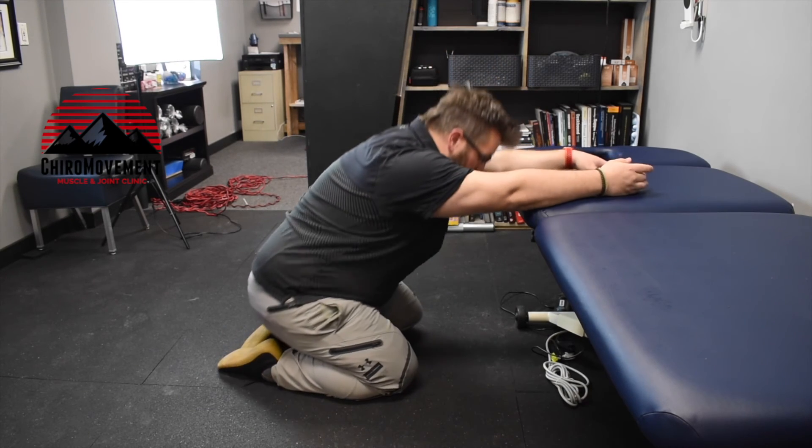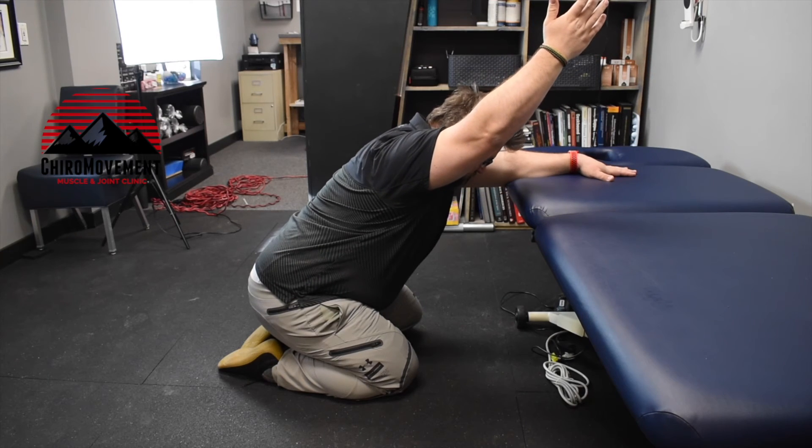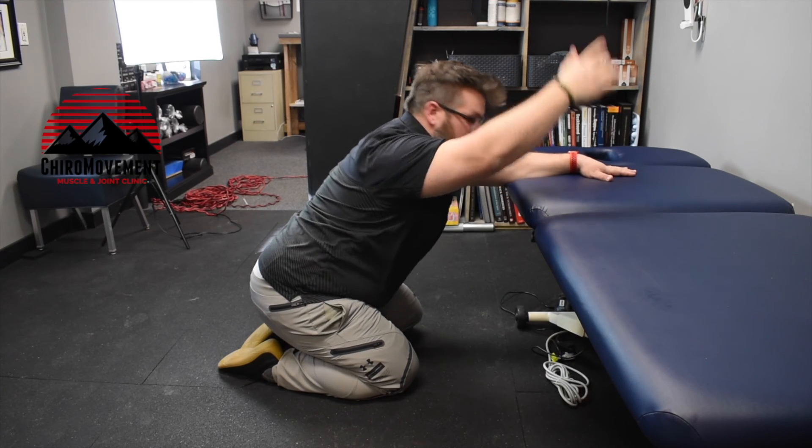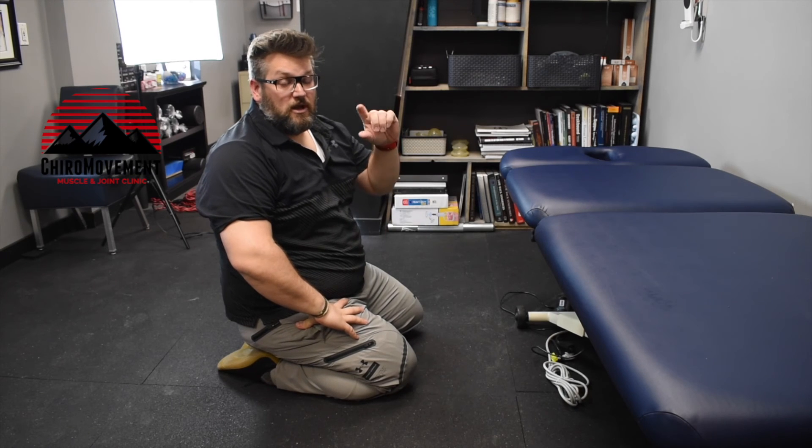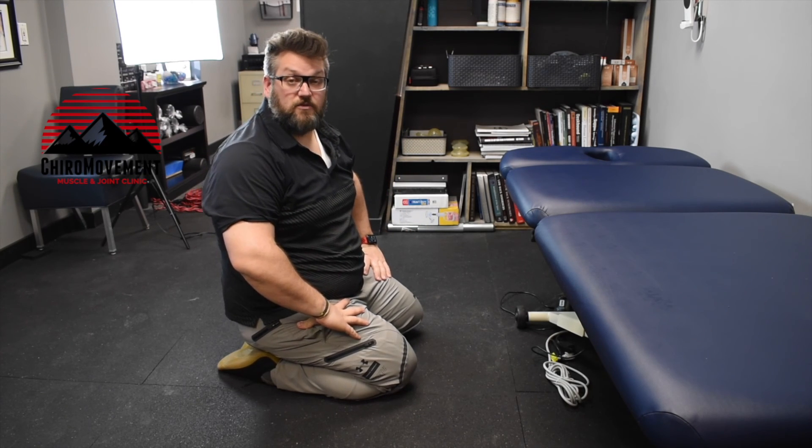There's also an active aspect to it — being in that position and then working on the shoulder raise and extension actively — and that will be another step for later. Again, add this in as needed and thank you for watching.